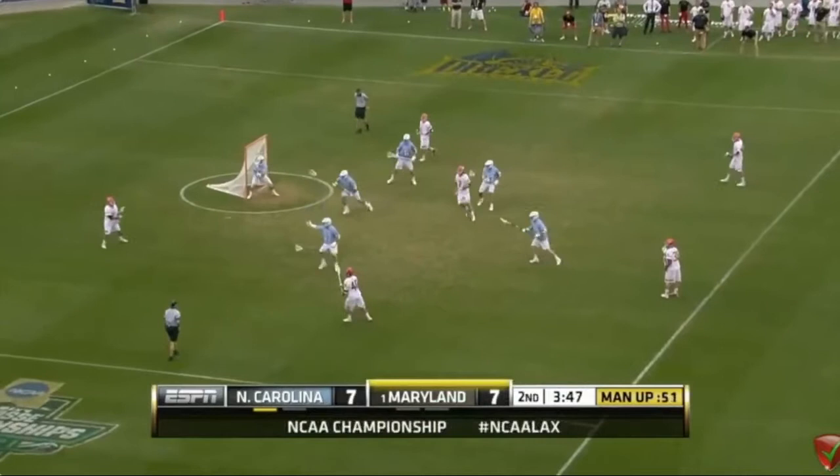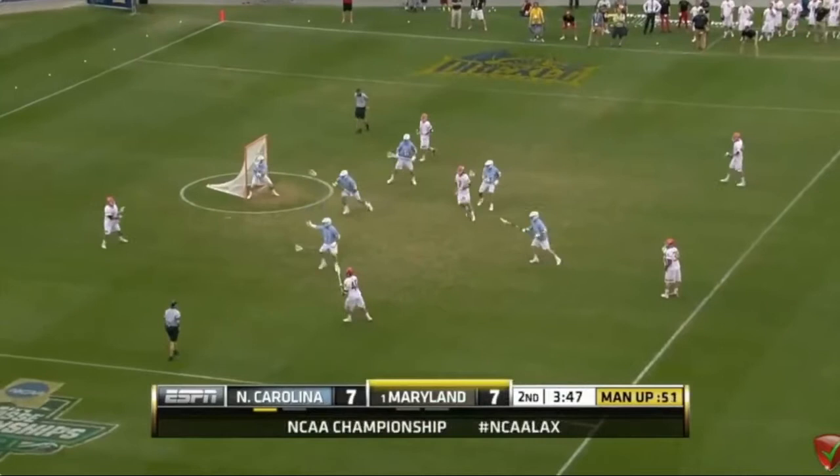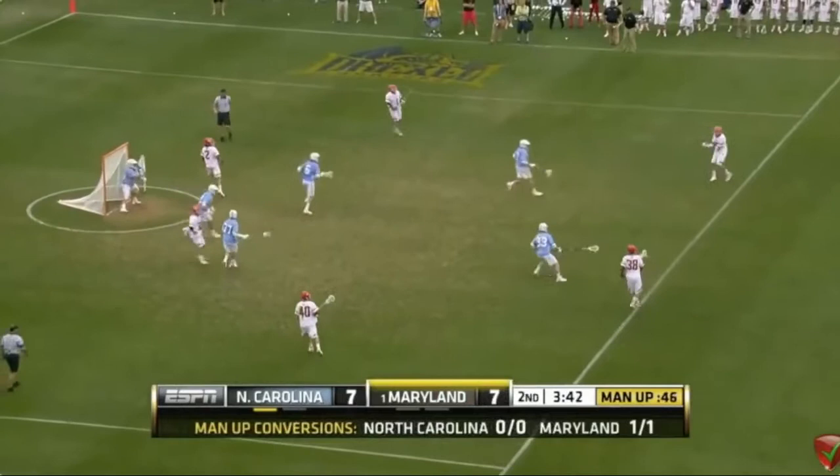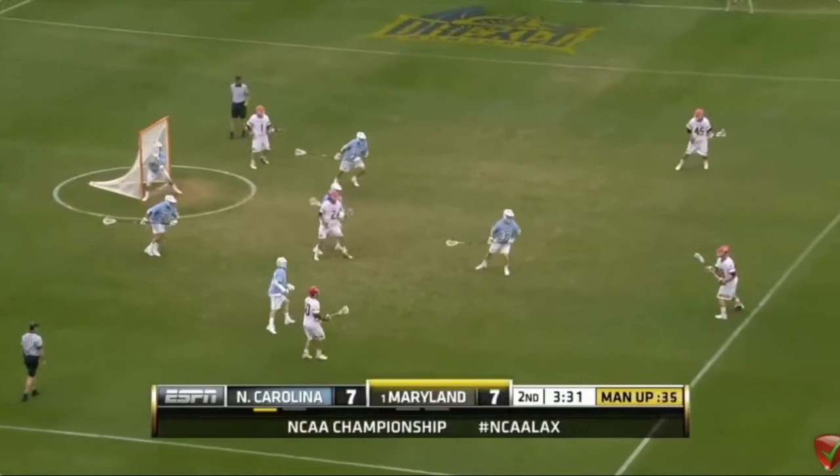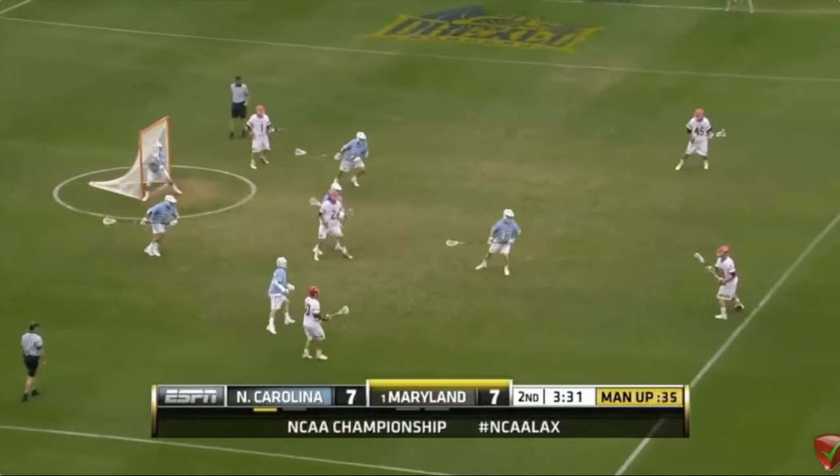This is like the Syracuse rotation — it's a four-man rotation. You're going to notice four men moving: wing, X, crease, and backside. You're going to see four men move again — wing, sneak, crease, and backside. Here's where we see that beautiful double-fake finish again. That's the classic look Syracuse runs all the time.